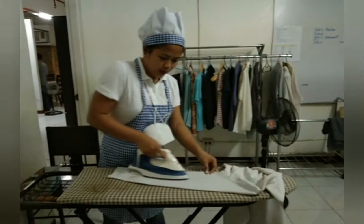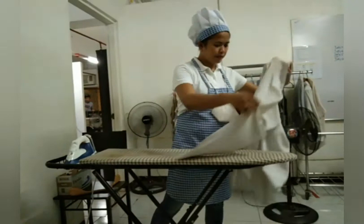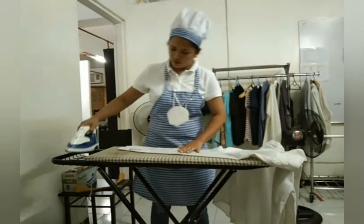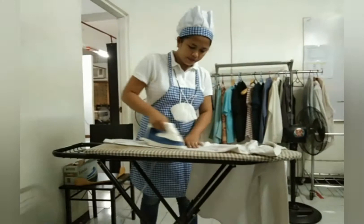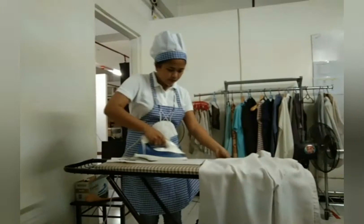Even if we already do this at home, there is a standard procedure in training and we are going to have a test on it. I'm doing great with this video. After the sleeve, you go to — I forgot what it's called — it's the back part behind the collar, like a half-long panel.